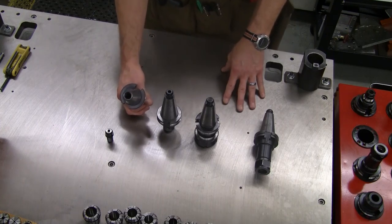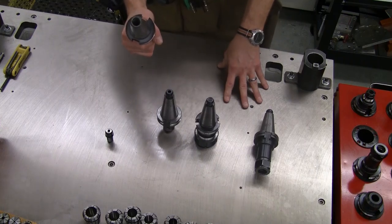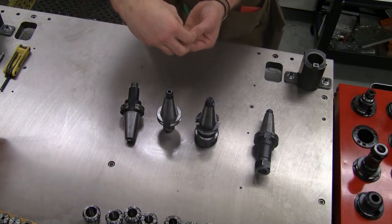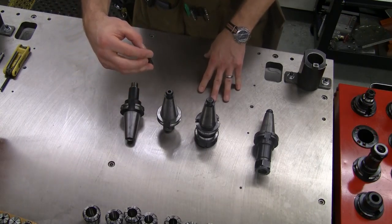If it has a hole, that means the pull stud is capable of delivering coolant through the holder and out through a specialized tool for what's known as a through-coolant system. We unfortunately don't have that available on our machine, so we don't have the ability to use the through-coolant system, but regardless, either pull stud will work. All tool holders should already have the pull studs installed — without it, you will not be able to load the holder into the machine.